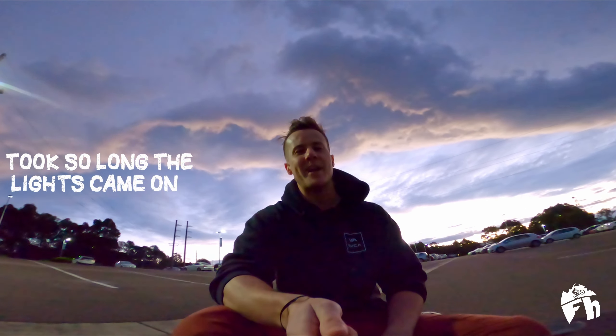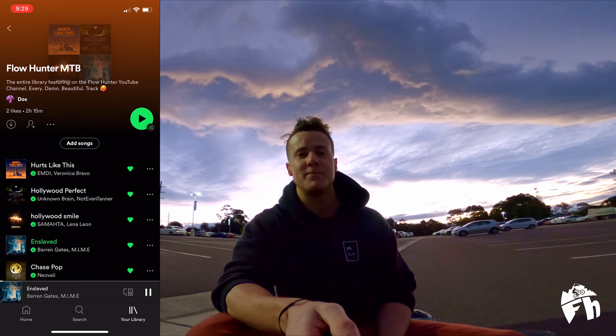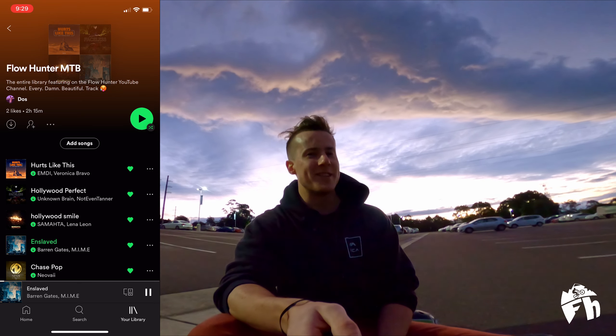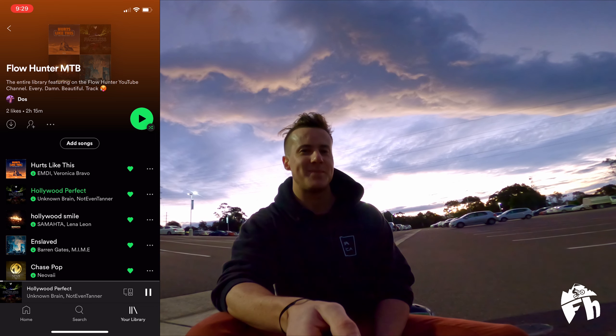While I've got you here with a fading sunset in the background, I'll let you know about a little song competition. I've already picked the intro song for next week's Thredbo video — it's from the Bicycles Online ad and it's a bit of a banger. But I'm going to open up voting for a song to appear in the middle of the video. It's going to be one of my three personal favourites to ever appear on the channel: Enslaved, Hurts Like This, and Hollywood Perfect. Comment below your favourite of the three, and I'll open up voting on Instagram as well.